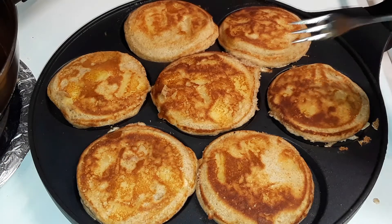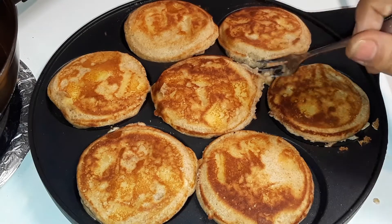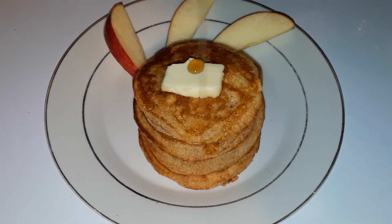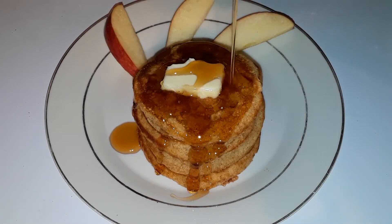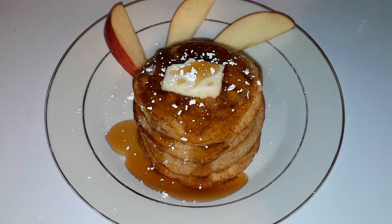Cook it another five minutes and your pancakes should be done. This is a great way to get rid of some old apples if you don't plan on eating them, or if they're just not good to eat, or if you simply just want to try something a little healthier without going for the package brand — delicious.